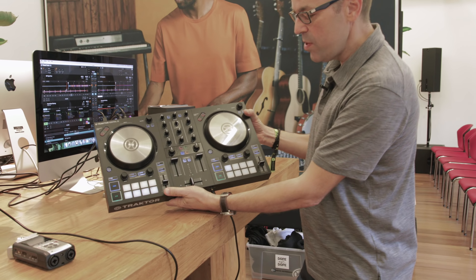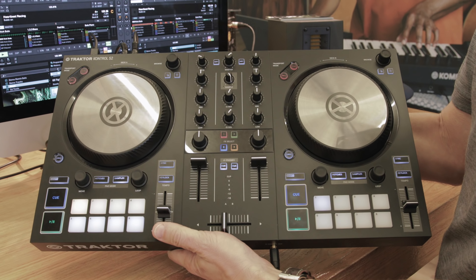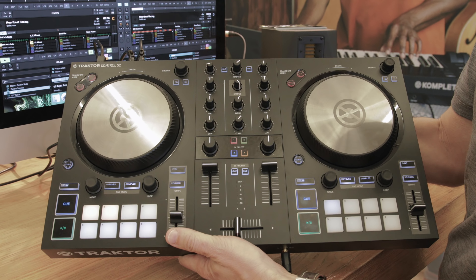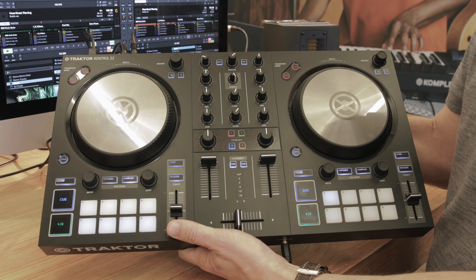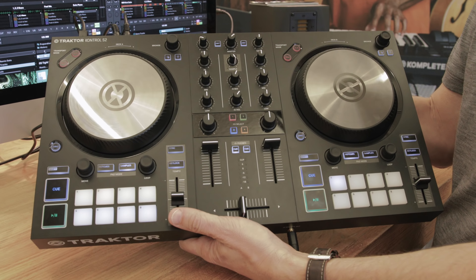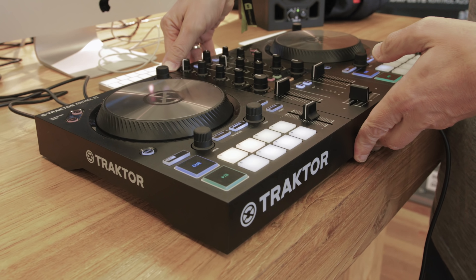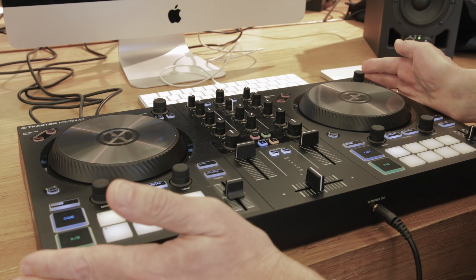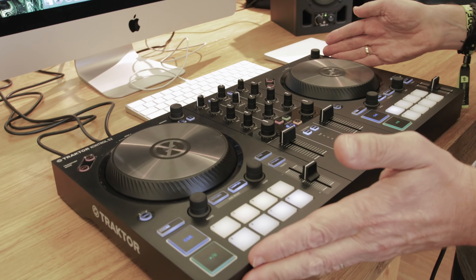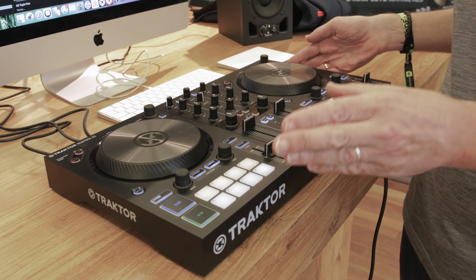We've already had a look at the S4 a few weeks ago, so we'll link to that video as well. The S2 is a really interesting controller especially for Native Instruments because it's going right for the price point at the bottom that so many people are spending their money on when they start DJing. We're looking at the same kind of place as the Pioneer DDJ-SB3, the Pioneer DDJ-400, and the Mixtrack series. These are perfectly capable controllers but they're stripped back and do enough to get you going — the kind of controller you will probably keep as your second controller once you go professional and upgrade to something bigger. What's interesting about this one is what they've taken off as much as what they've left in.